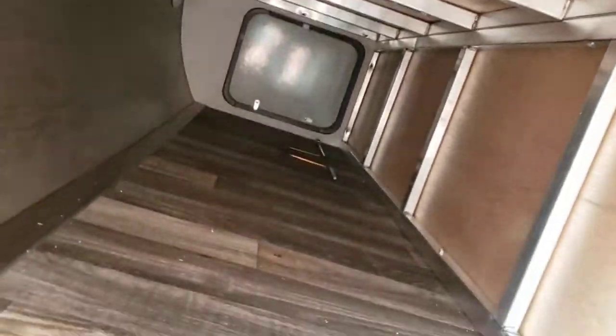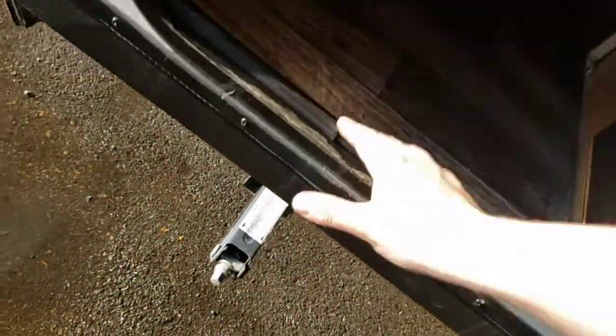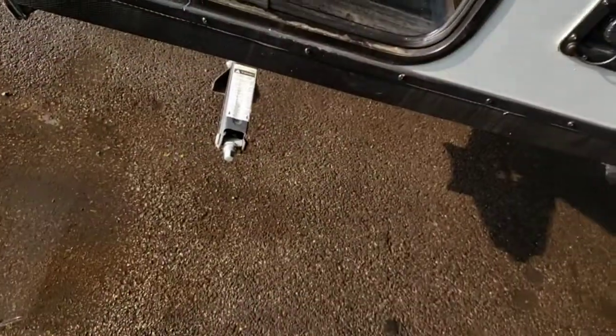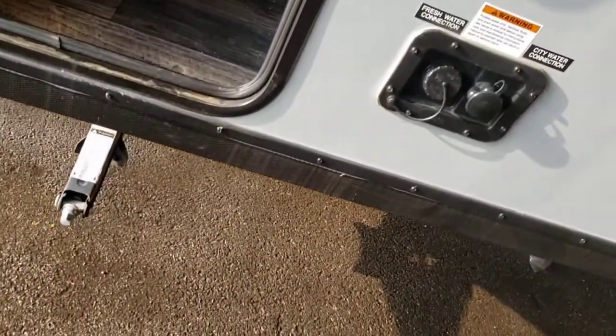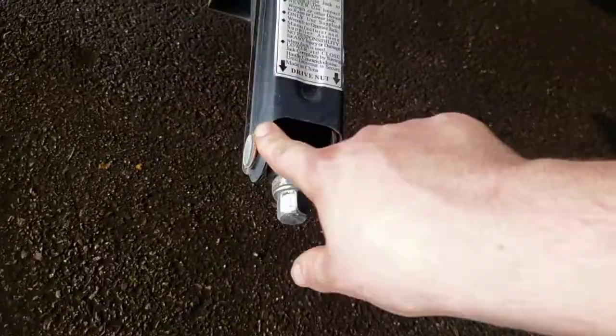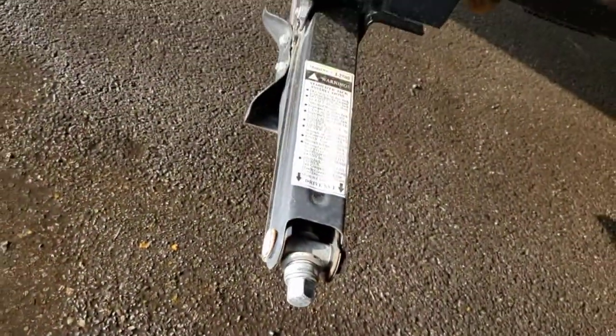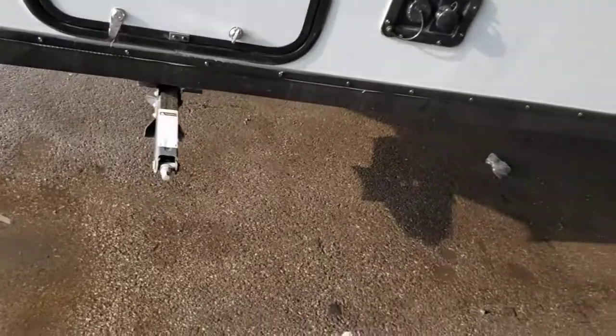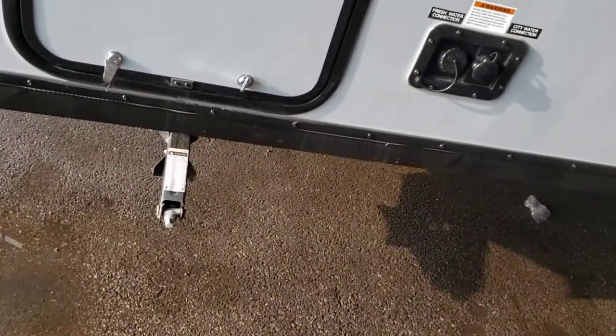Got pass-through storage here with a manual crank for your stabilizer jacks. You can also buy a drill adapter — put a three-quarter socket on there and run it with a drill. If you're using a drill, it's going to spin faster than normal, so lubricate these more often. All the moving parts have a threaded rod through the middle — keep that lubricated. If they're not lubricated, they could seize up in the down position, making it difficult to transport.